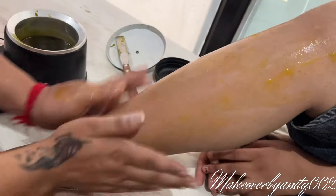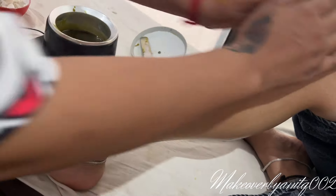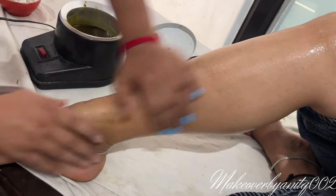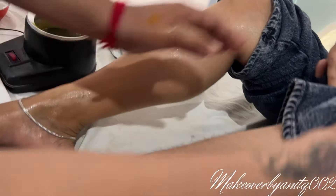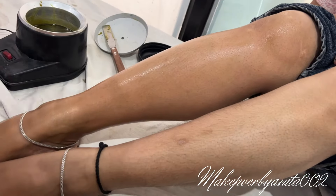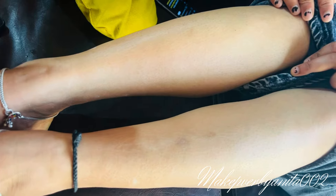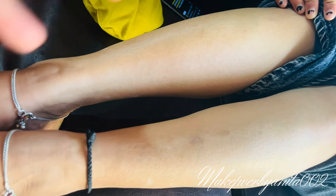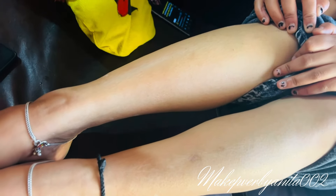It gives a little bit of smoothness and a little bit of relief. You can add a little bit more wax after that. This is how our wax session is complete — you can see how good the result is. If you want to see more videos, please subscribe, like, and comment. Bye!